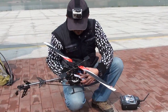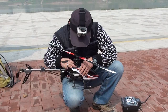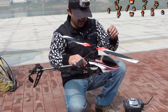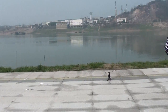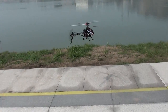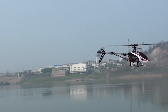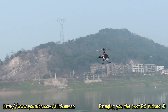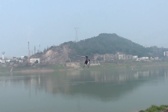Let's put the canopy on and let's hope everything goes right. Let's do a little flight first.